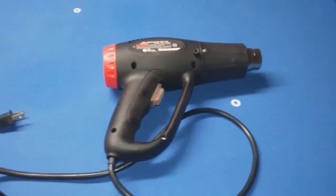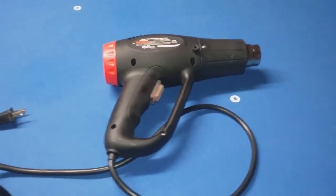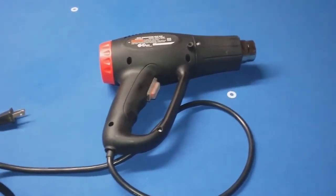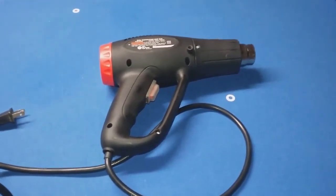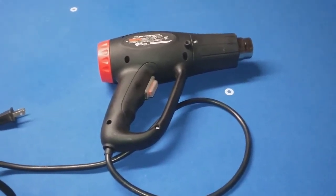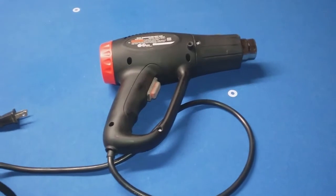This is my old Harbor Freight heat gun, which I've used many, many times. I've had it for about six years now, and I've used it many times to heat up bolts on an automobile that were just frozen and wouldn't come off.